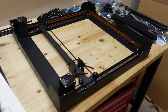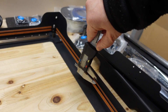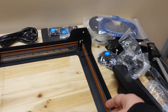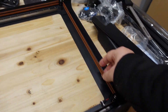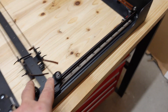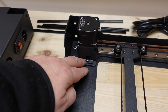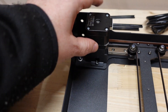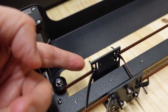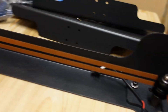A few thoughts about the CoreXY mechanism before placing it on the printer. These timing belts are 6mm wide, and I believe with this length they should use at least 10mm timing belts. I also cannot see the possibility to put tension on these timing belts — all the wheels and pulleys are fixed, and the stepper motor position cannot be moved. The ends of the timing belts are also fixed, though maybe there are some eccentric nuts for tightening.